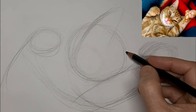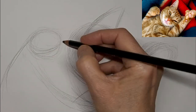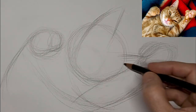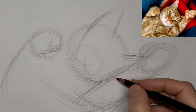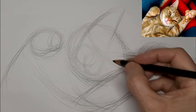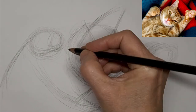Right now we're just kind of mapping out the shapes here. If you have an idea for a video, please put VIDEO IDEA in capital letters so I can find it quickly. Get that muzzle, and some spots for the eyes.